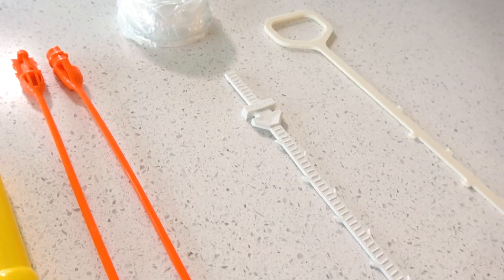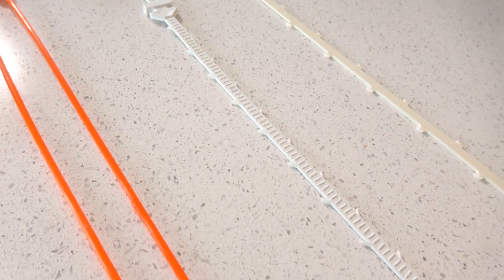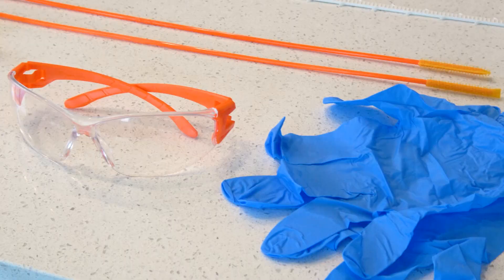This is called the zip-it tool and is designed to quickly and easily remove hair buildup from drains using these backwards teeth. These are disposable, inexpensive, and widely available at any hardware store.